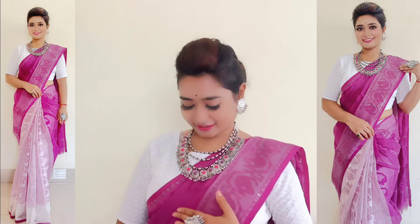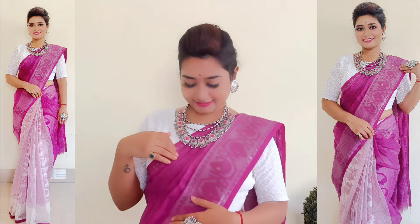Hey guys, welcome to my channel. This is SHINee, and in today's video, I'm going to share a half and half sweet color draping video. This is the time for me to make a draping video with the perfect look, so here I am.